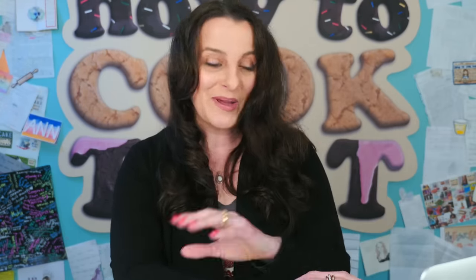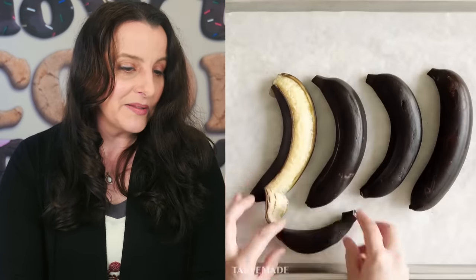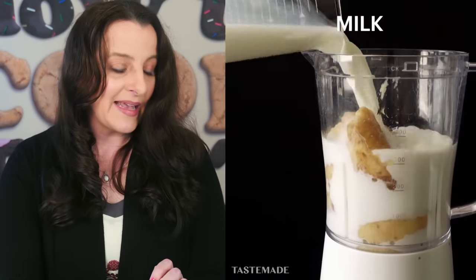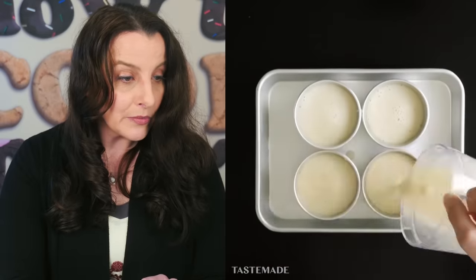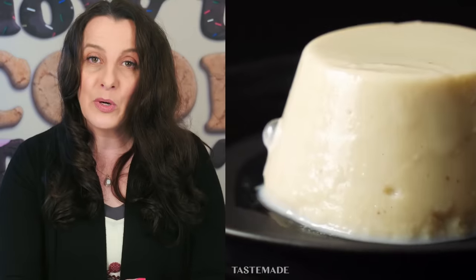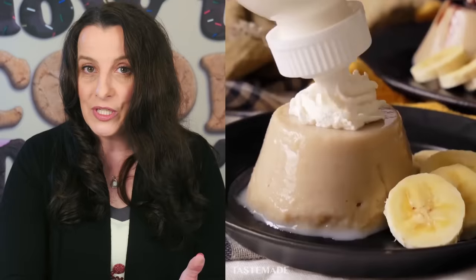Dave's verdict: "Much like you took a good watermelon and wrecked it." Next we have one from Tastemade — a whole new channel on debunking. They brown bananas in the oven, peel them, scoop out the middle, put it into a blender, add some milk, blend it up, pour into molds, refrigerate, and tip out a set molded dessert. This looks impossible because there's no gelatin — nothing obvious to make it set.